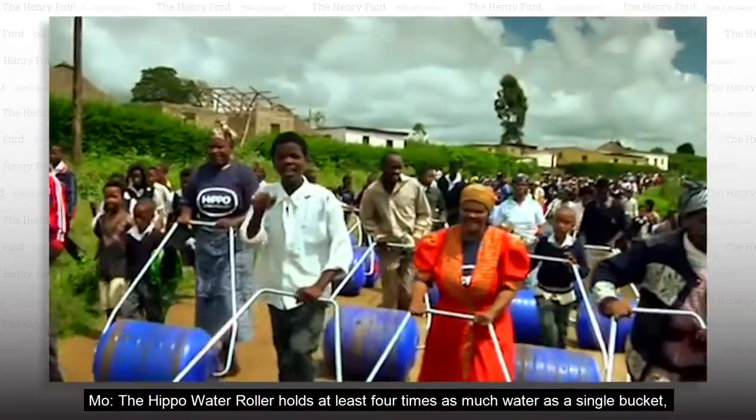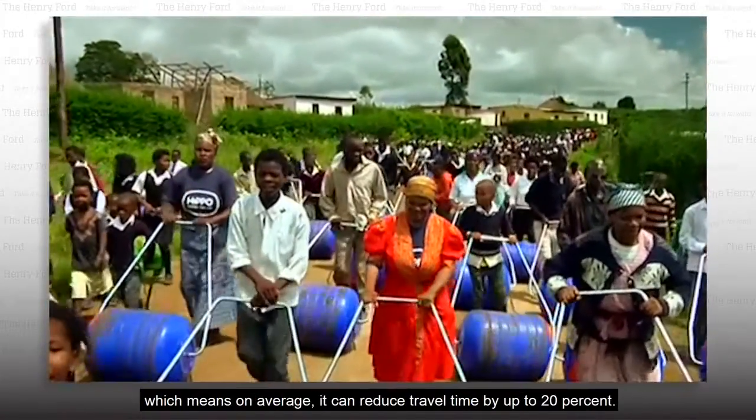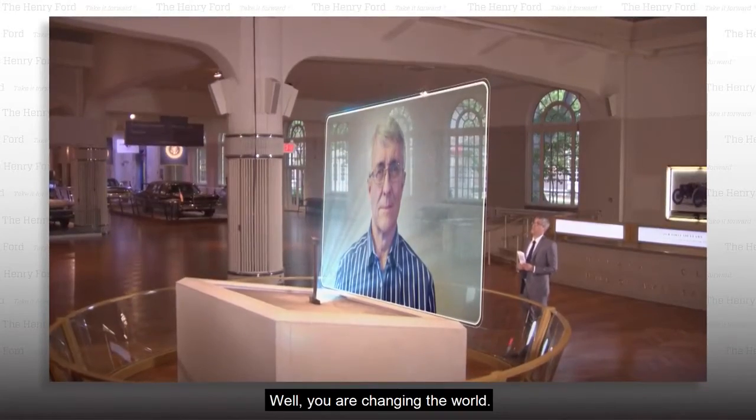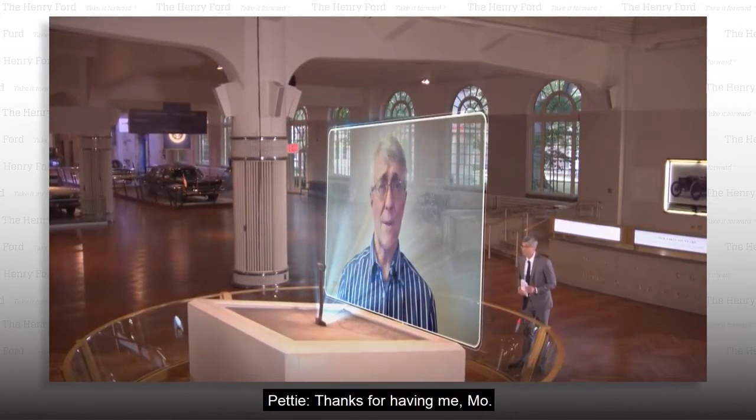The Hippo Water Roller holds at least four times as much water as a single bucket, which means on average it can reduce travel time by up to 20%. You are changing the world. Continued good luck. Thanks for having me.